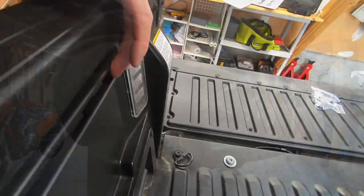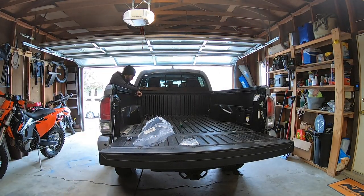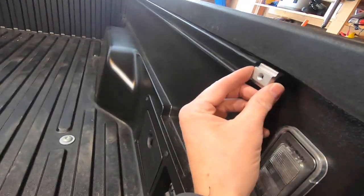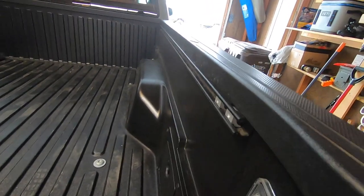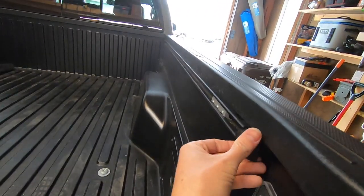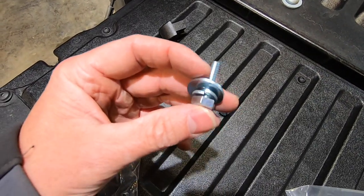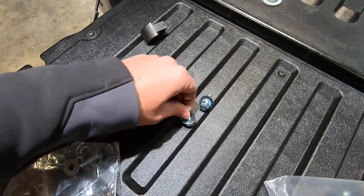Next, you're going to remove the factory tie downs. Loosen them, remove the end cap, and then just slide them out the back of the rail and put them aside — you will not be using them again. Now you're going to find the six Rough Country retaining nuts that slide into the factory rail. Put three in each side and then reinstall the factory end cap. Now's a good time to prepare your bolts: it's going to go bolt, lock washer, large washer — do this for all six bolts.